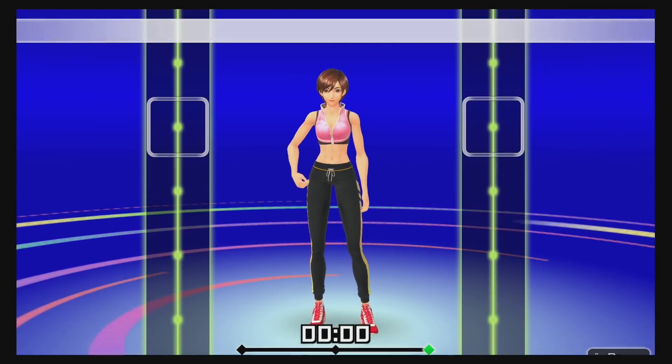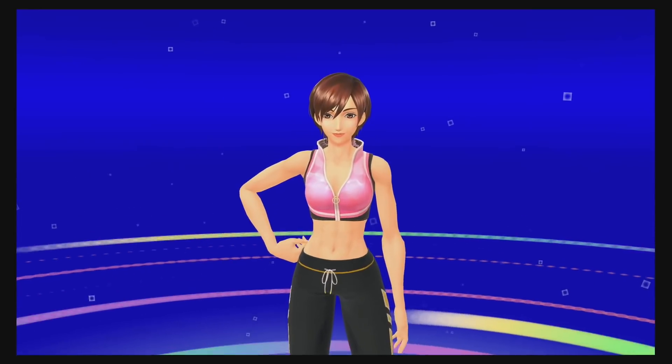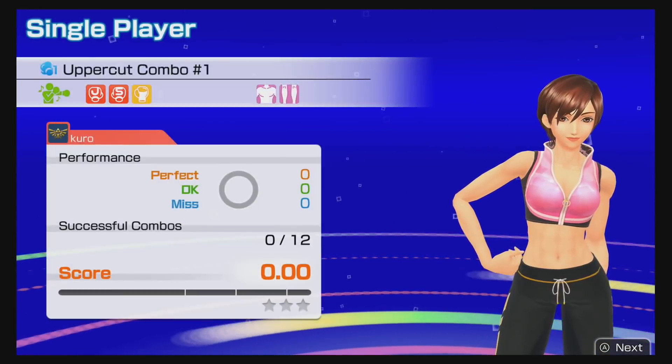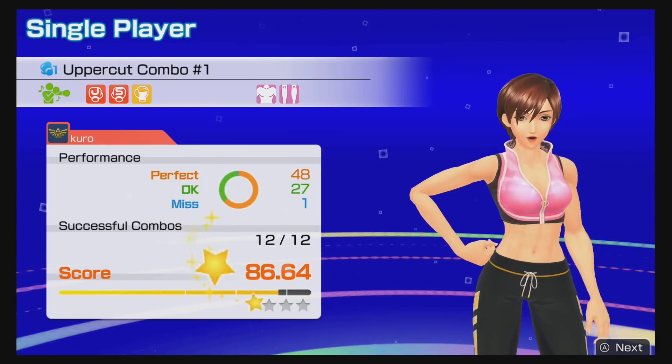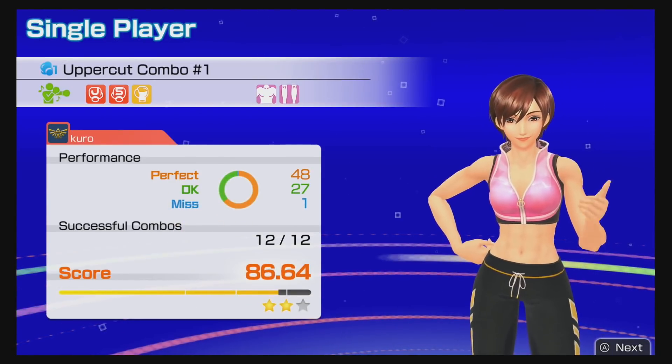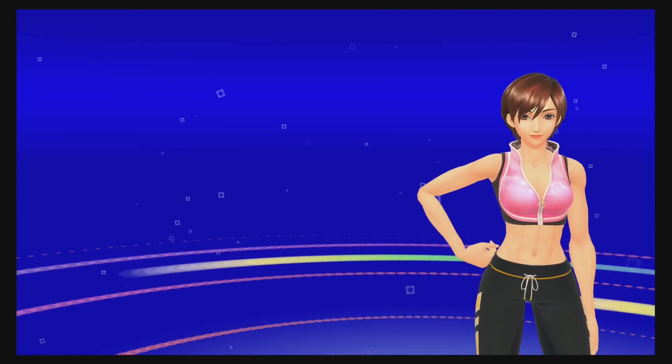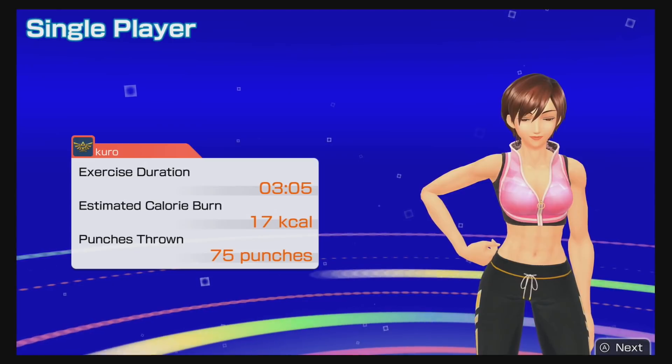It's more fun than just sitting and playing video games since it actually gets you moving. If you like rhythm games, this is probably going to be for you even if you're not specifically looking to lose weight.